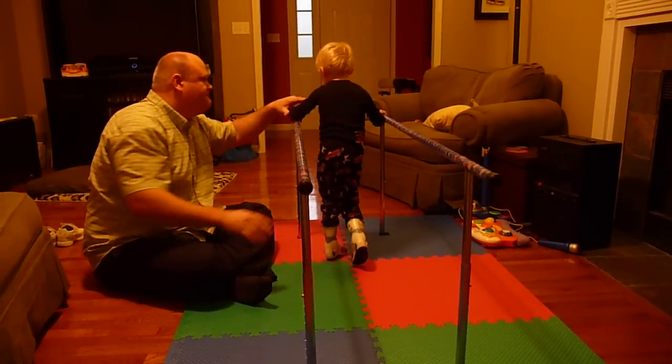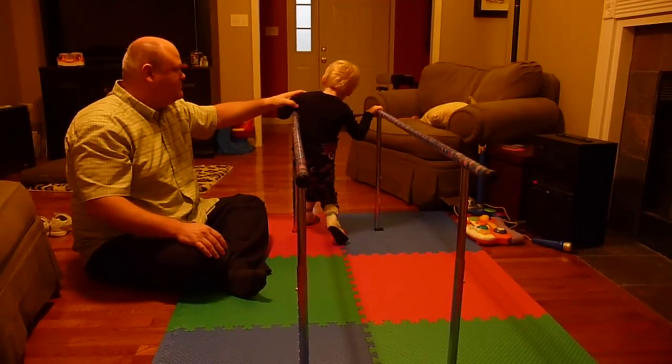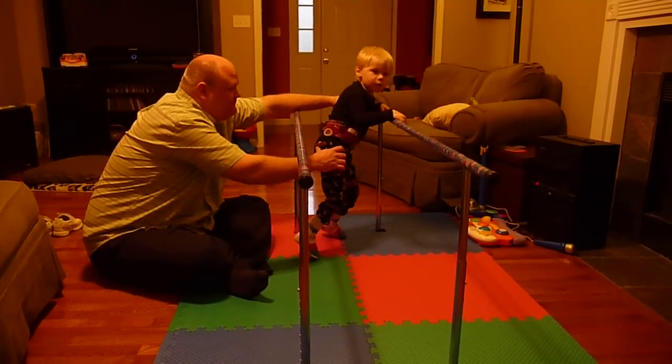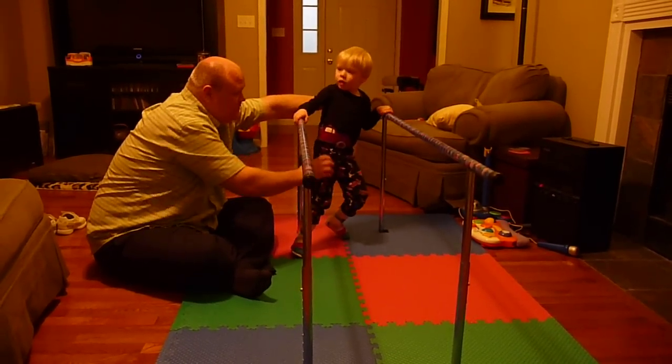Did you do it, baby? Okay, now what do you do when you get to the end? Over there — turn around. Now where does the other hand go? Hold on tight. Good job. Good job. Good job.